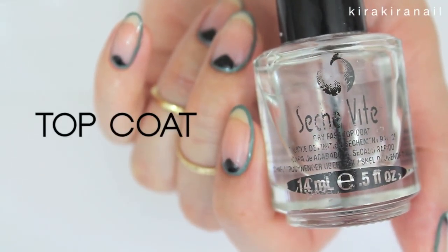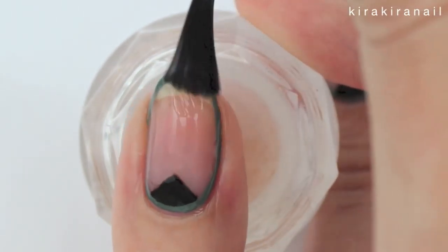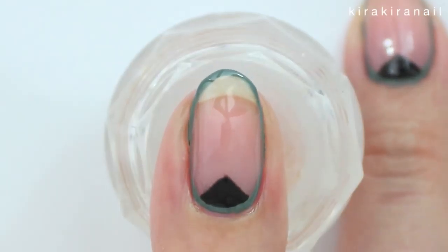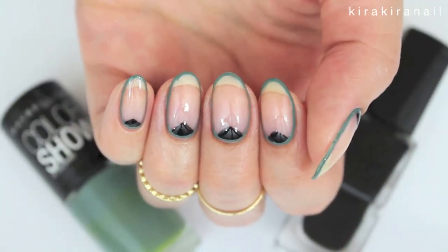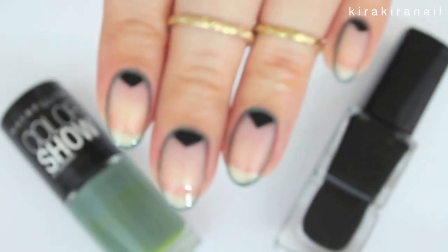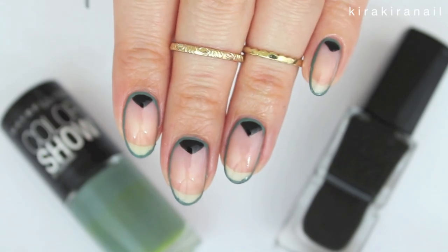Finish up by applying a top coat and the mani is already complete. As you know, I really like to leave parts of my nails bare. This mani is showing off a lot of the naked nail and I like that.